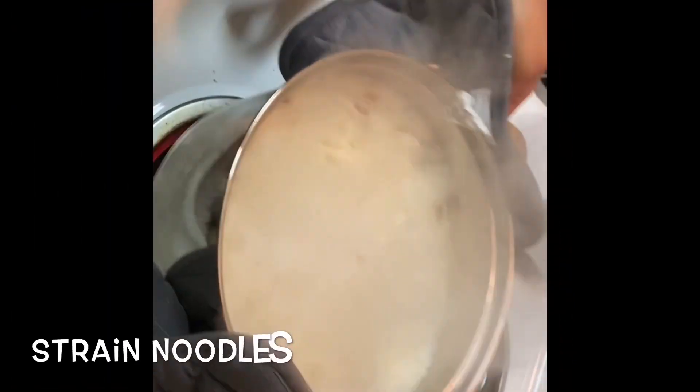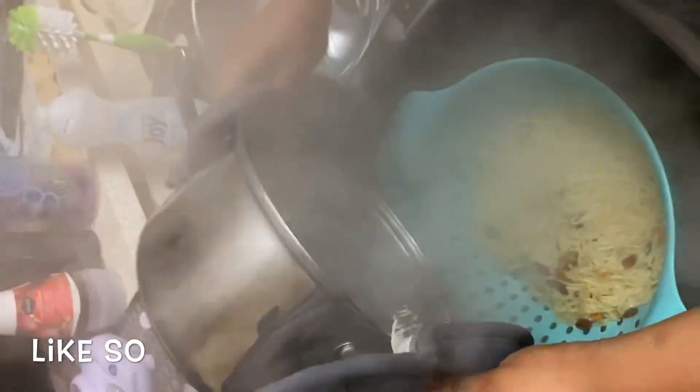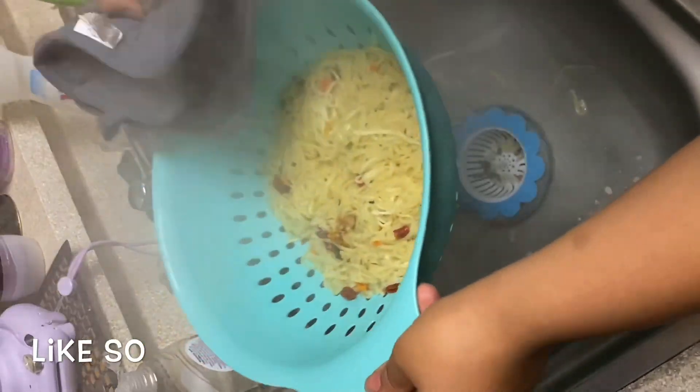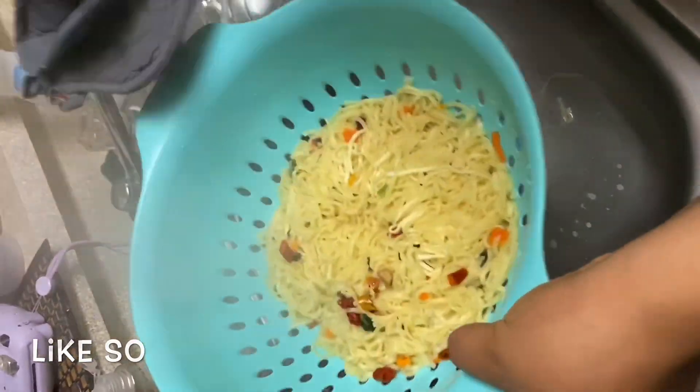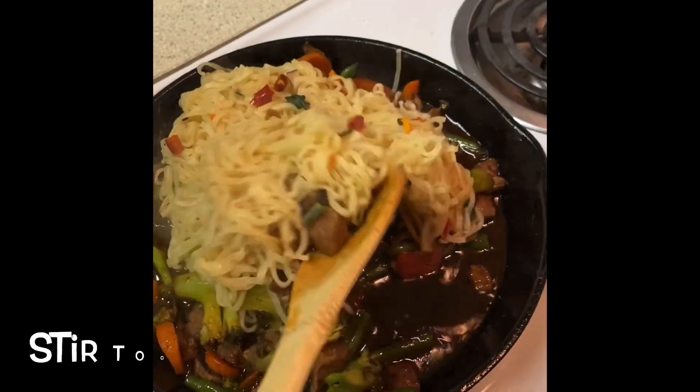Now you're going to strain your noodles, making sure all that excess water is off. Then add your noodles to your sautéed veggies with all that good sauce.